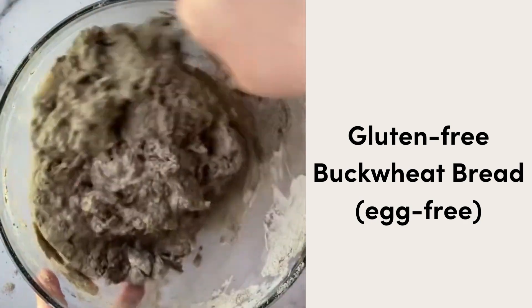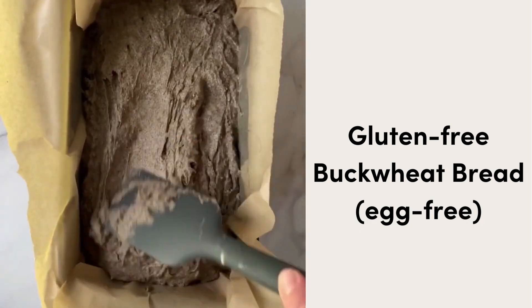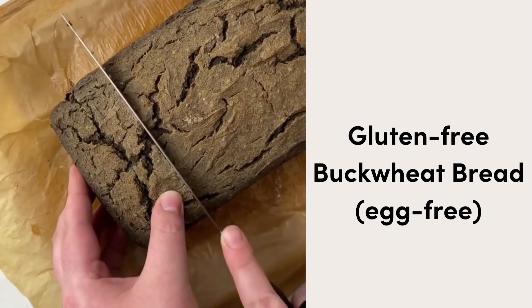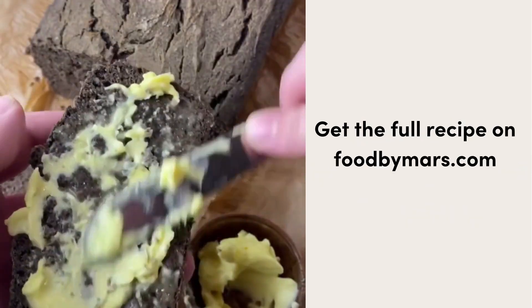We're going to add all those yummy ingredients together, keeping it really simple, letting the dough rise for a little bit, and then throwing it in our lined loaf pan. We're going to bake it to perfection, slice it after letting it rest for a little while — oh yeah, there it is. It is the real deal. I hope you love it!